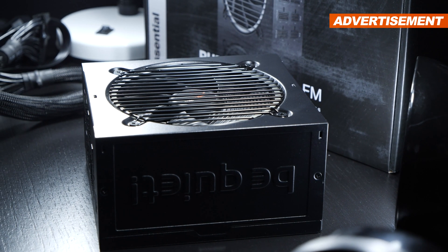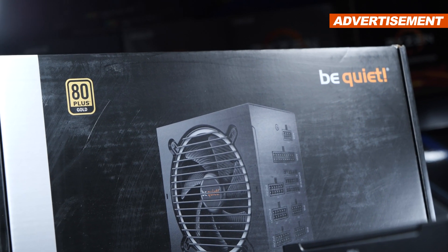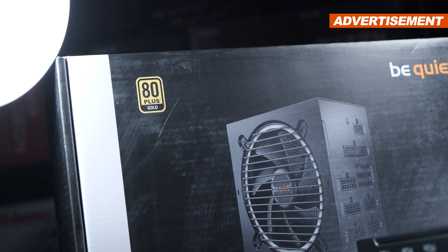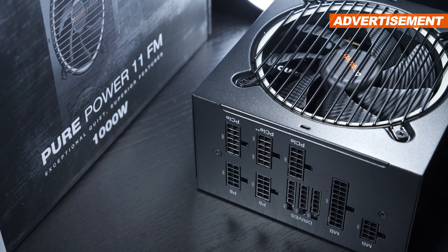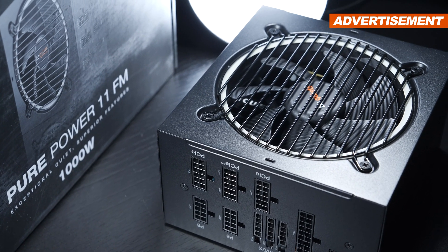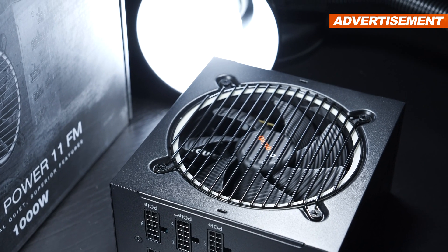On this more recent version, Be Quiet has now upped the efficiency to a contemporary Gold certification. Nonetheless, the PurePower series is considered more as the entry or mid-range series within Be Quiet's PSU lineup, so the very best components should not be expected here, since money had to be saved in a few spots so the product could still hit the shelves at a price tag of $155.